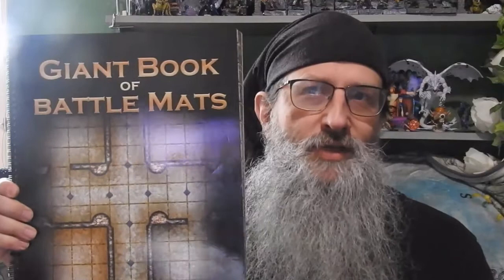Hello again. When people get stuck at home doing nothing, you look for things to do. So I've been going through what's a good thing for me to review, and I've pulled out yet another dungeon thing — this is the Giant Book of Battle Mats by Loke Battle Mats.